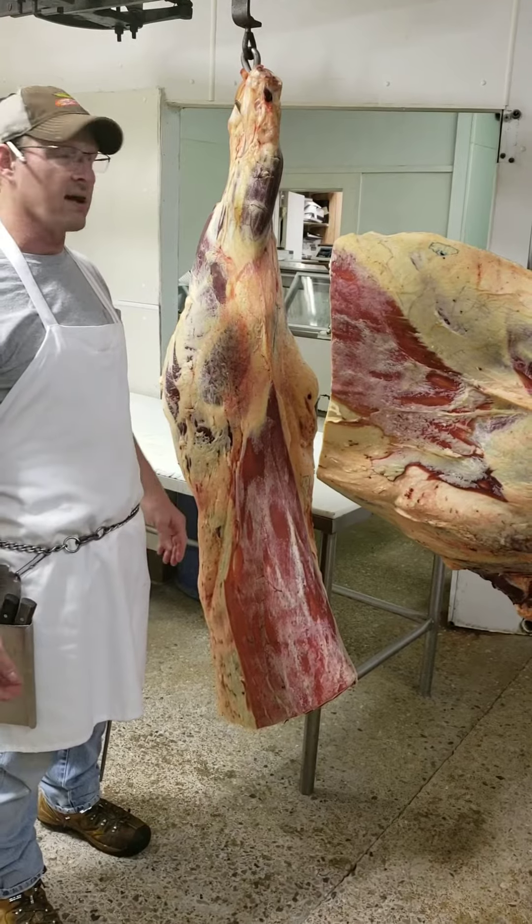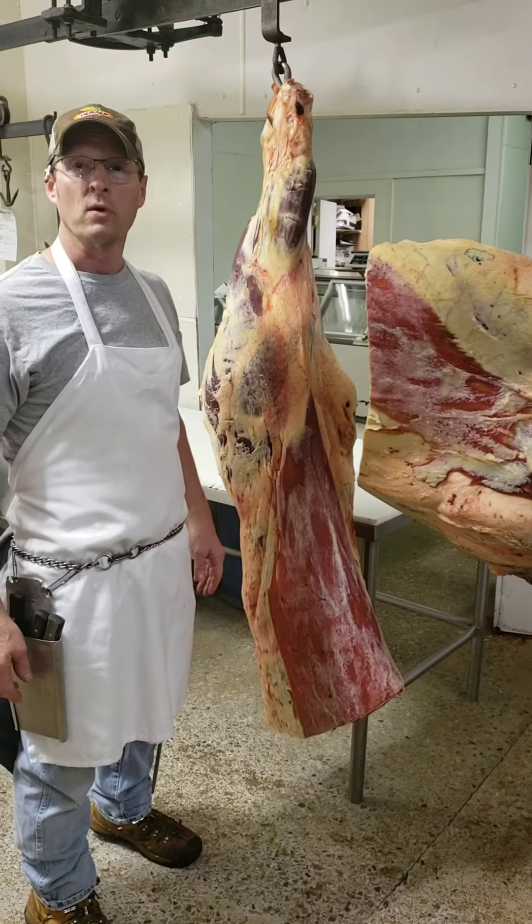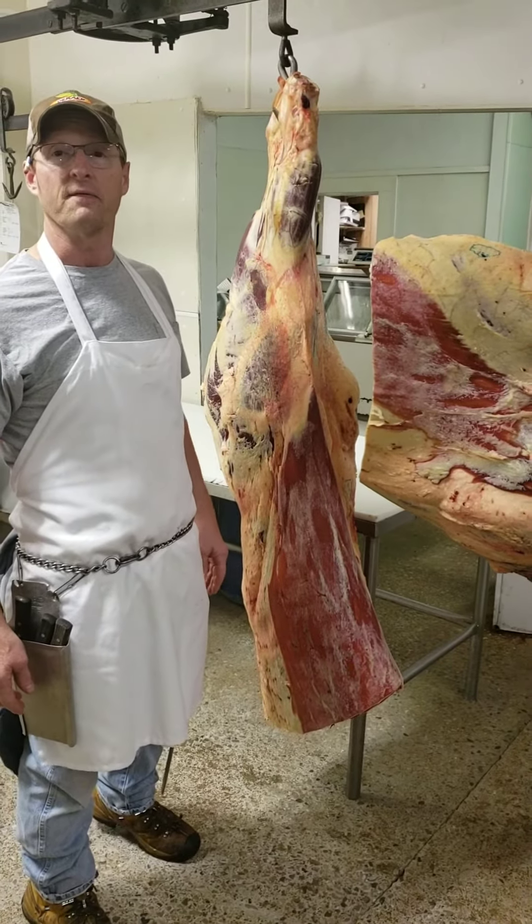We're going to get to cutting and make a little short video here about what kind of cuts come out of this beef. Thank you very much.